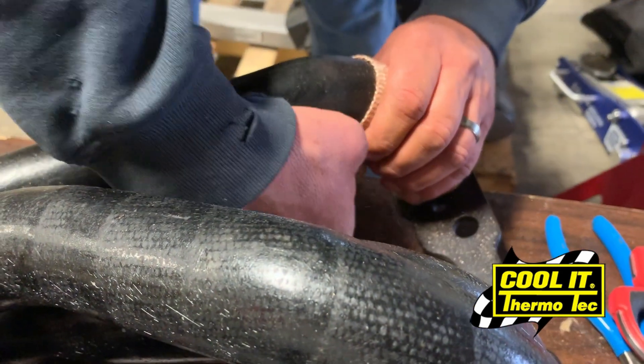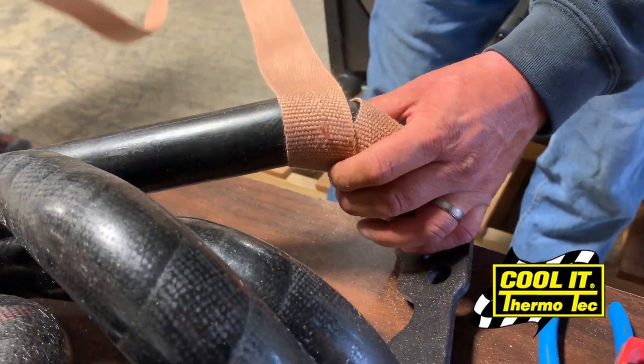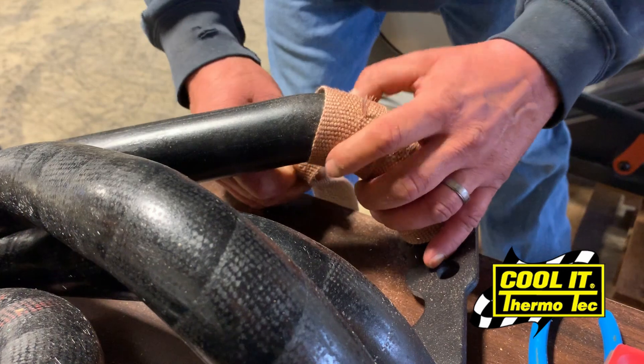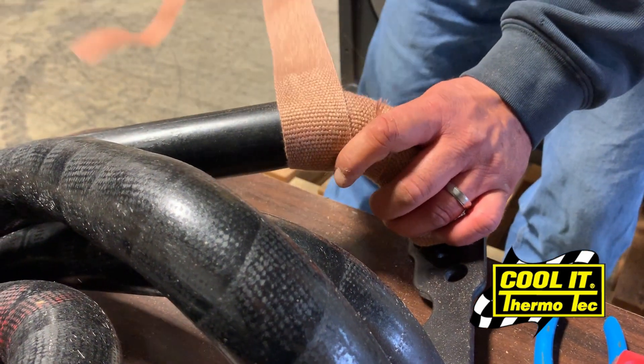As you work down, you want to maintain about a quarter of an inch overlap all the way down and around the pipe, continuously pulling the wrap tight so that the tension continues and secures the wrap all the way down and around. You won't have any problem with it unwinding or becoming loose in any spots.